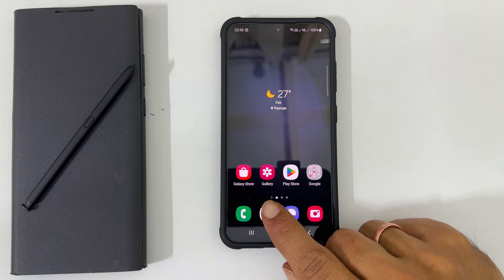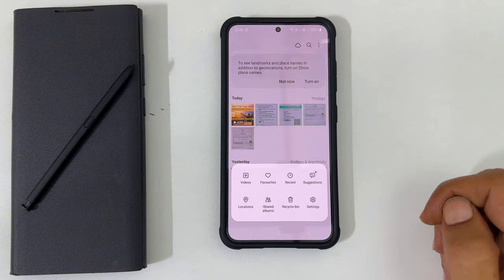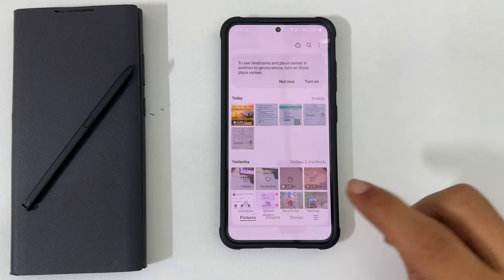To begin with, open Gallery. Now tap these three horizontal lines from the bottom right. Go into Settings and scroll down till the end.